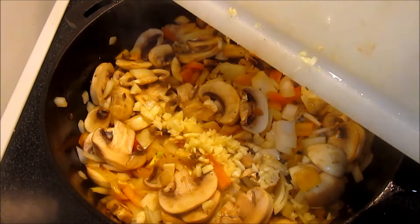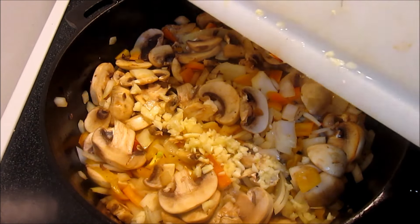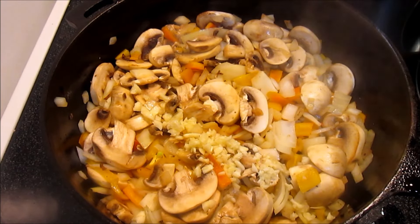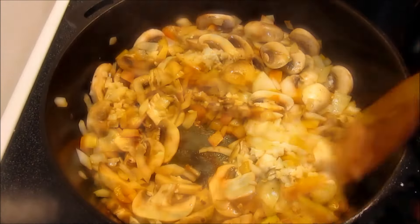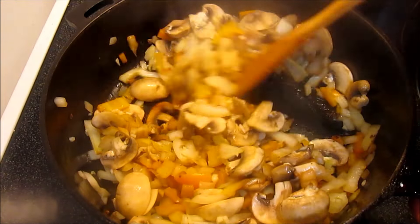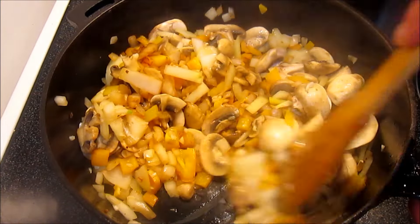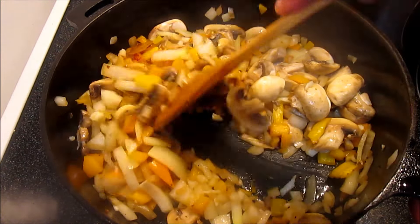I'm adding a nice sized tablespoon of minced garlic and cook for an additional two to three minutes. At this point, if I had a red or white wine, I would add about a half a cup and cook an additional minute or two just to cook off the alcohol. The wine really gives it a nice rich flavor.